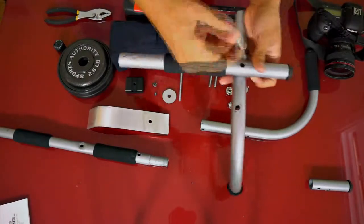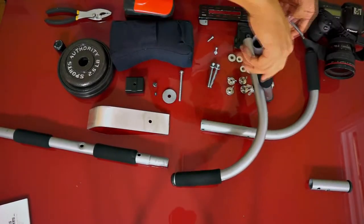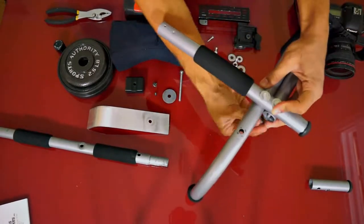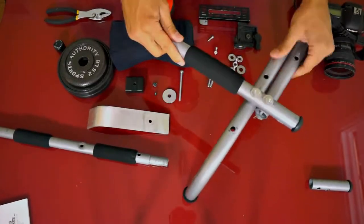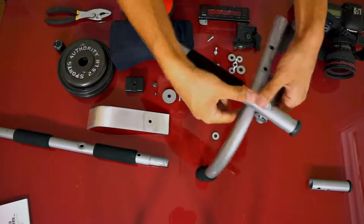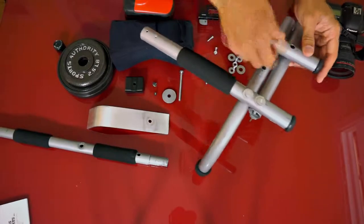I took apart the first piece and screwed a bolt into an initial hole that was already there. I attached the other side forming a handle, but I realized the handles were too far spaced apart, so I decided to move it. I drilled two new holes and this felt more comfortable.